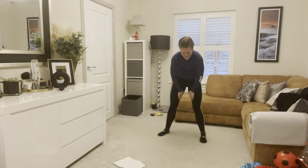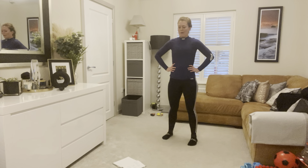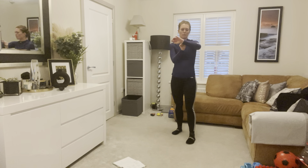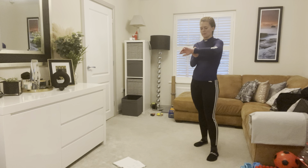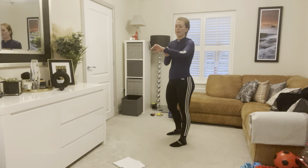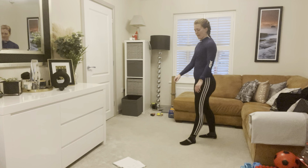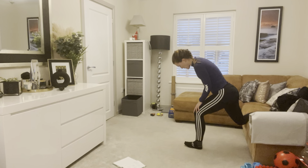Bet you felt it — it was there on the last half of that, wasn't it? All right, we've got two more sets of that bad boy. Quick little rest. Grab some small sips of water.